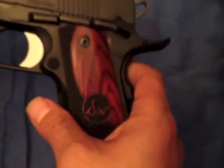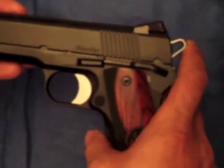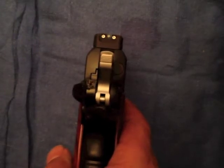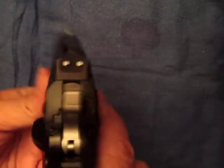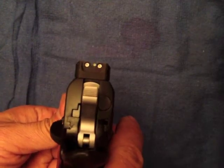It has the beaver tail and hammer. It has awesome Trijicon night sights on the back and the front — they line up quite nicely.